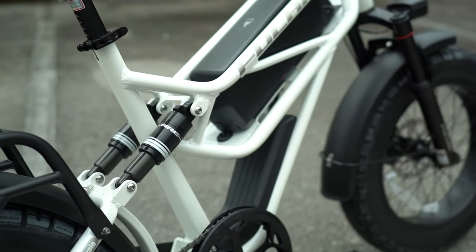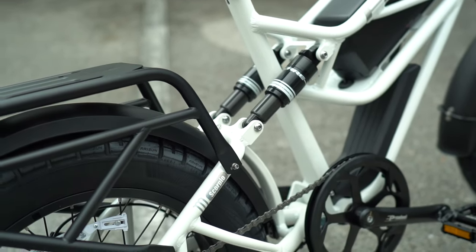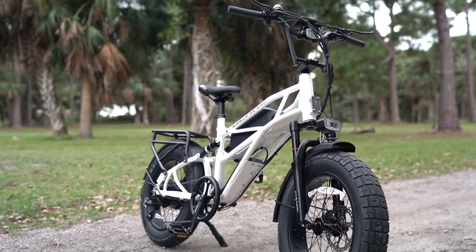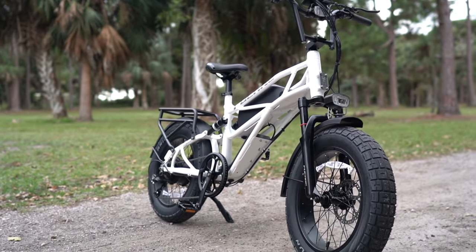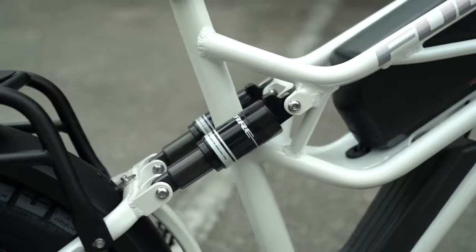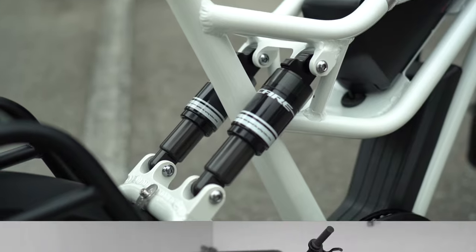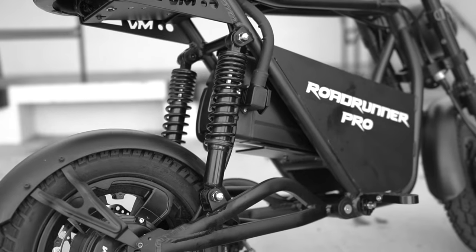And then of course you've got your full suspension design here, though that's where I start to have some real questions about this setup. On the front we've got a typical suspension fork — that's all fine and good — but in the rear we have a much more rare dual shock design. This is normally seen on motorcycles and light mopeds, and is sort of a variation of that classic dual coilover setup.